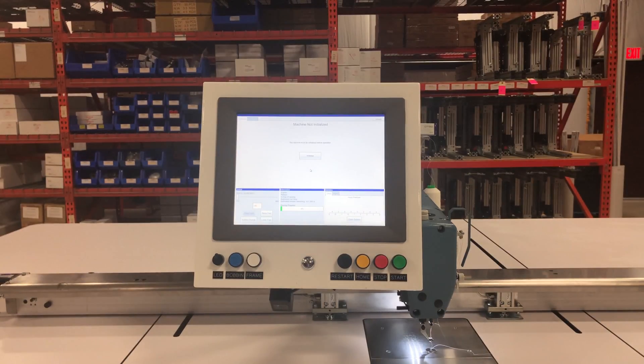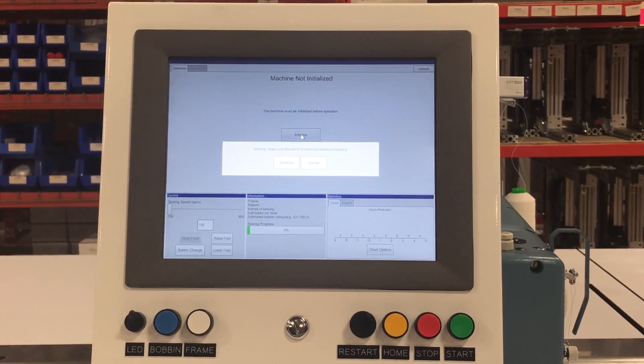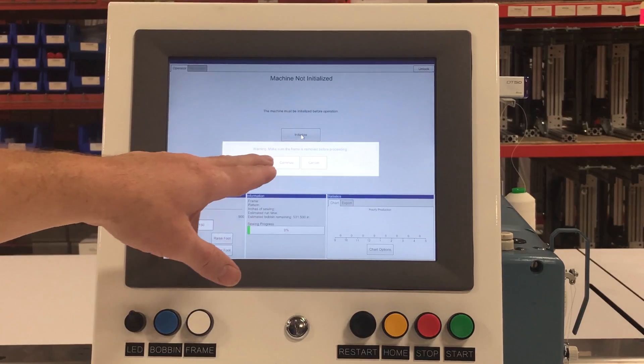The initialization screen is now up. You want to make sure that you do not have a frame in the machine. You will press the initialization button in the center of the screen. It's going to prompt you again to check to make sure you do not have a frame. Once you see that, hit the continue button.